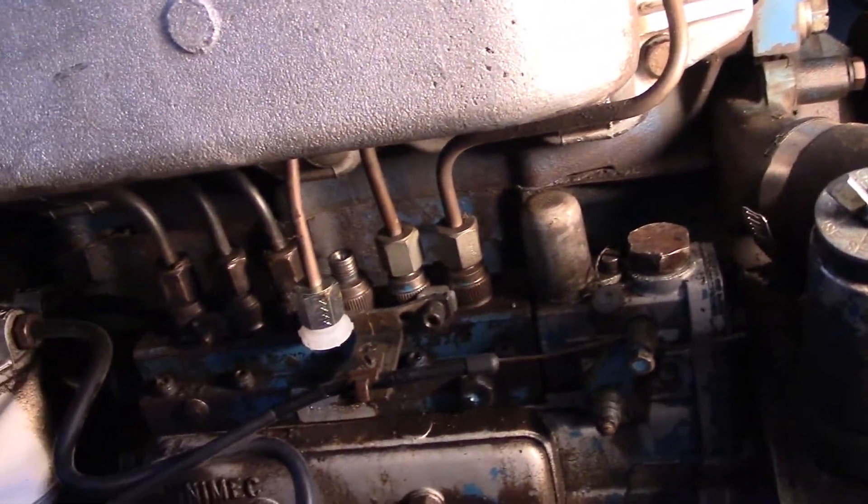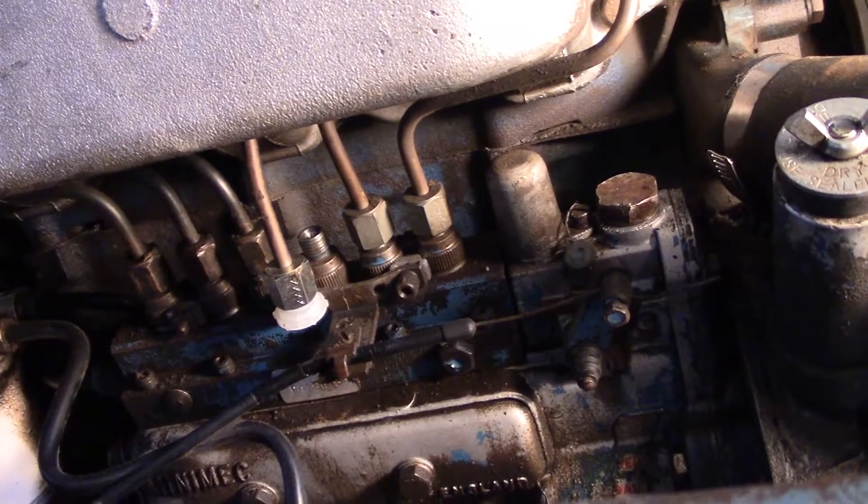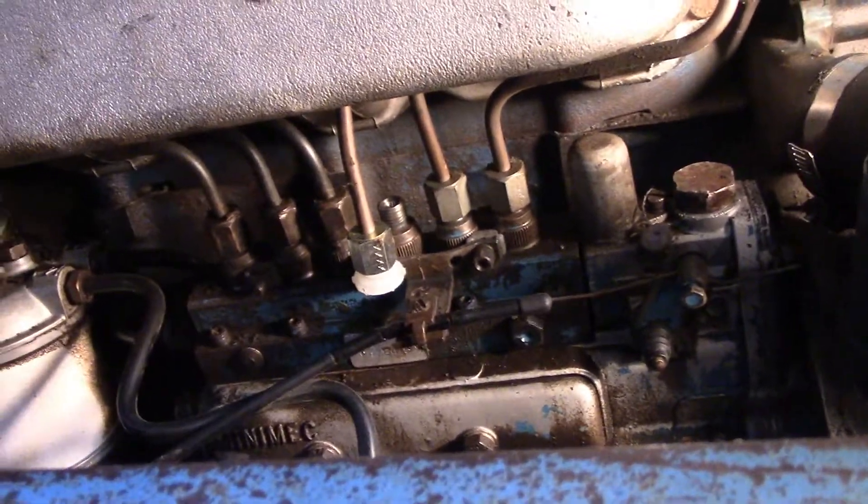Had to replace this injector, and I don't know if I knocked anything into this acorn. Since I'm not sure, I wanted to turn it over and make sure fuel squirts out a little bit, and then secure it.